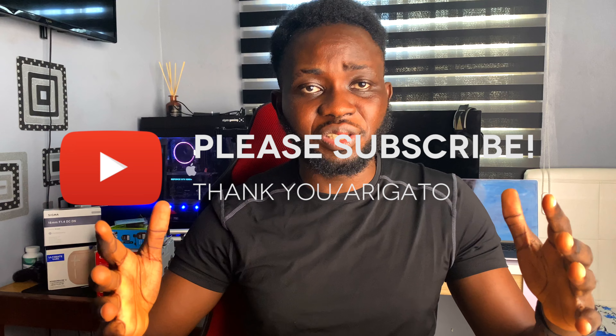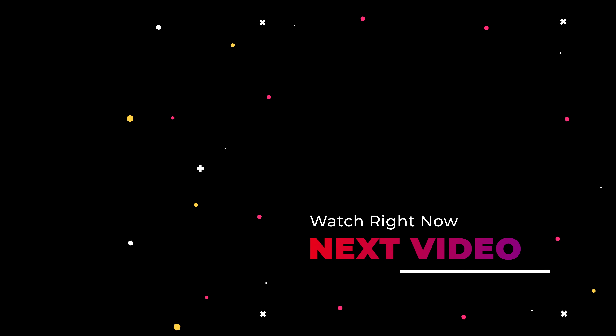That's everything inside this box. I'm going to leave links to everything mentioned in this video in the description below. If you have questions, comments, or advice, leave them in the comment section below with hashtag monetized and hashtag bokeh blurry background. Like this video, subscribe to this channel, and we'll see you in the next video. Thank you for watching.